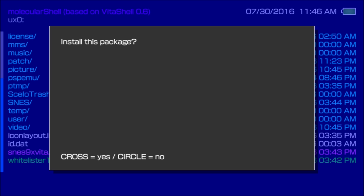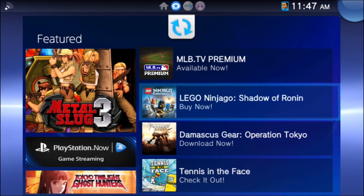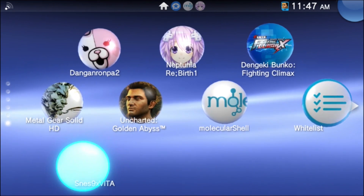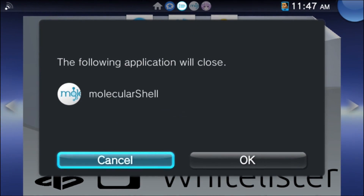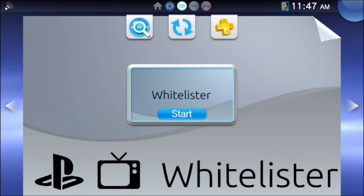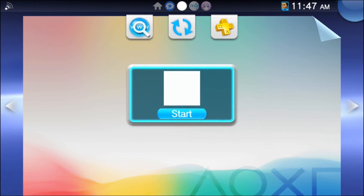We'll just run and install these — first the whitelist hack, and then the Super Nintendo emulator. Once we're done, exit out and go back to the home screen. As you can see, we have the whitelist hack and the Super Nintendo emulator right here. First thing I'm going to do is run the whitelist hack — when it's done, it just closes back out. Then we'll try out the Super Nintendo emulator.